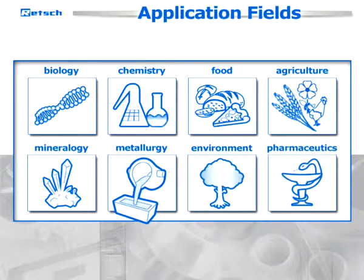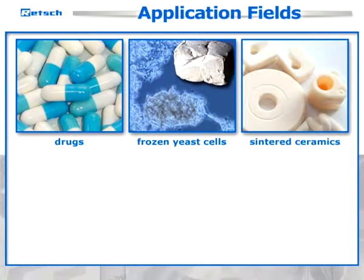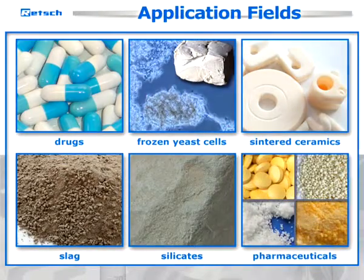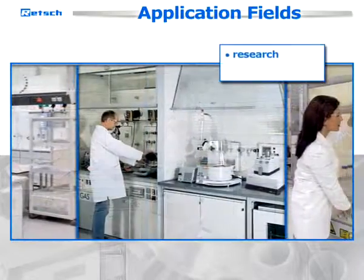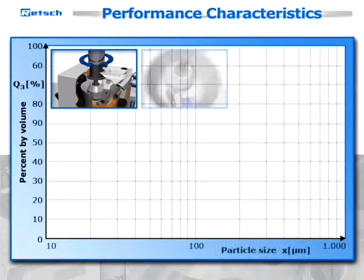Typical applications include drugs, frozen yeast cells, sintered ceramics, slag, silicates, or pharmaceutical raw and finished products. Thanks to the obtainable final fineness, mortar grinders are utilized primarily in research laboratories and quality control.